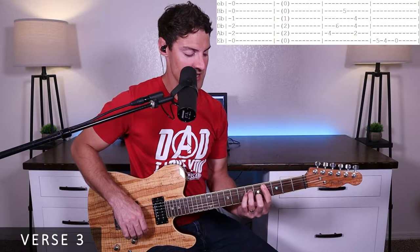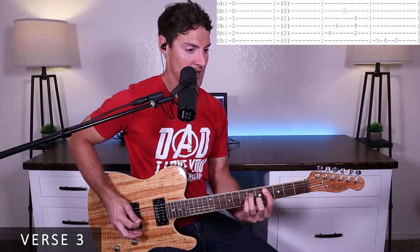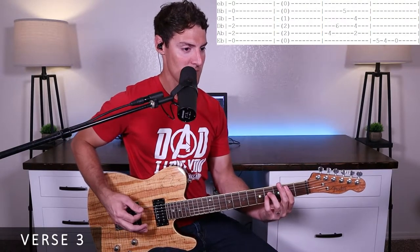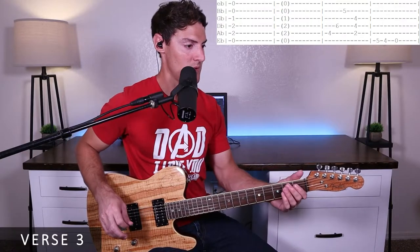Then we make a C-sharp minor seven shape: fourth fret of the A string, sixth fret of the D string, and fifth fret of the B string. Those are eighth notes, so it's like one and two. Then we go down to a B power chord on beats three and four. So the measure is one and two, three and four. Then the walk-down, and that's it for verse three.